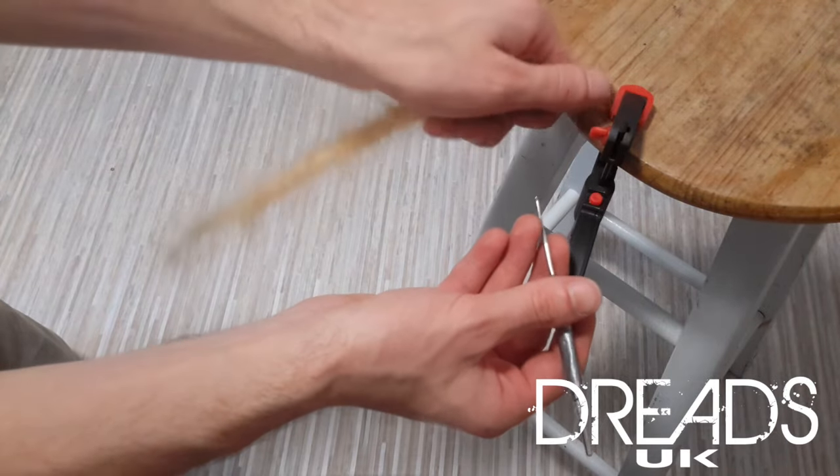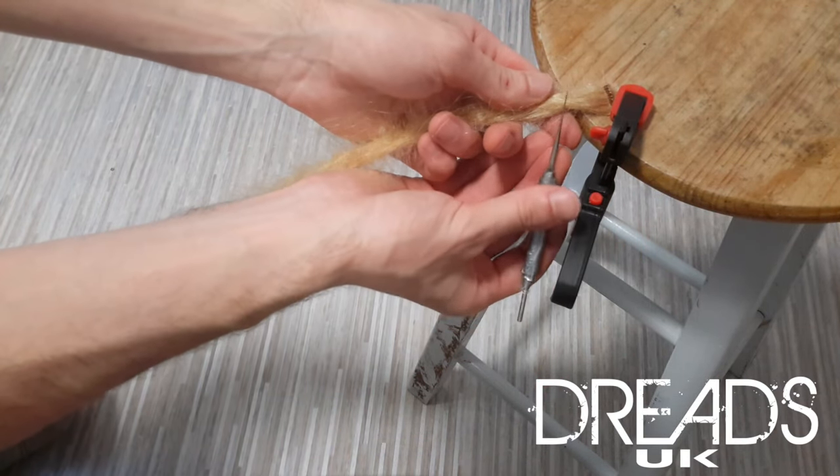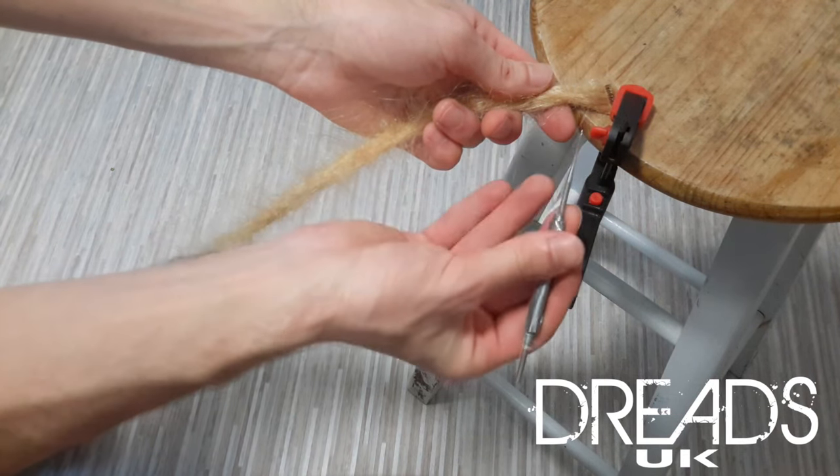What we're going to do is take the hair, wrap it round the dread, and pinch between our thumb and forefinger. The crochet hook is going to go through the dread, out the other side, hook the hair, and pull it back through.